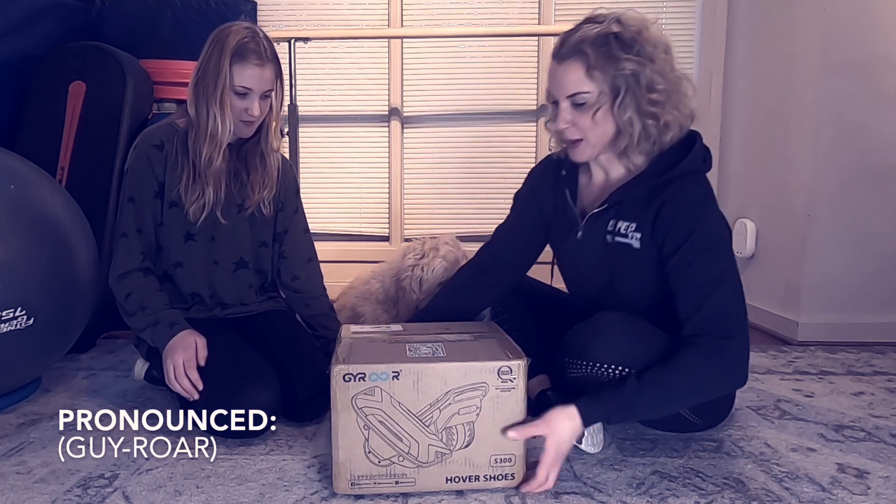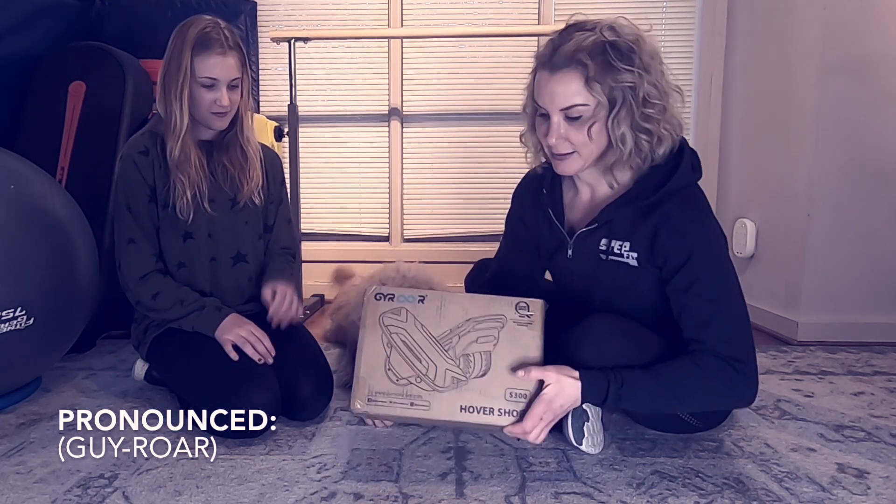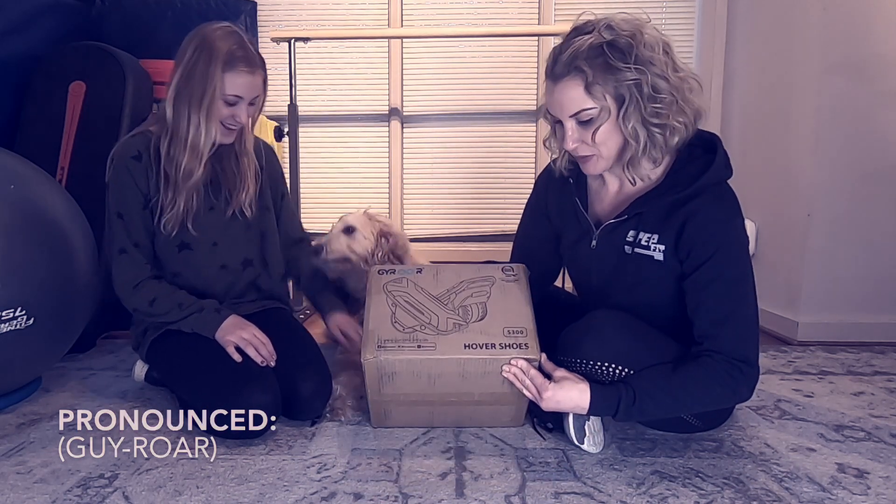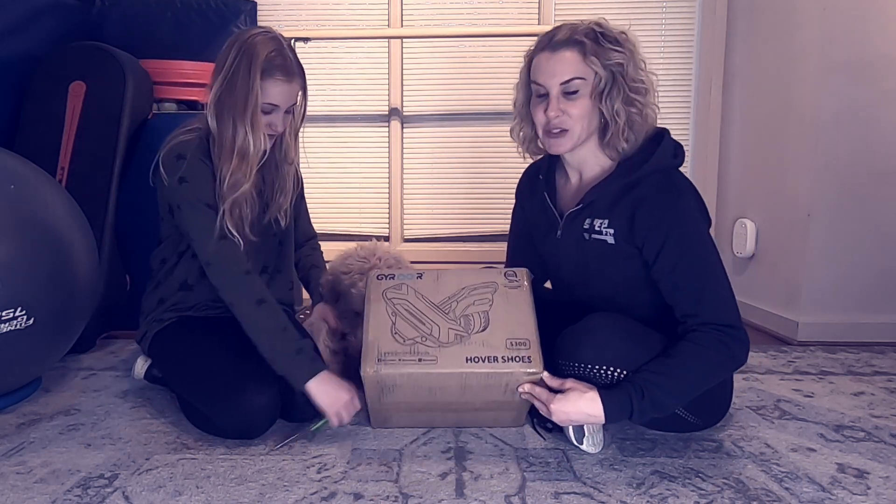Anyway, we got this package. It is really heavy and you can hear — I hope I didn't just break something — but there's some stuff going on in there. So we're going to check it out.